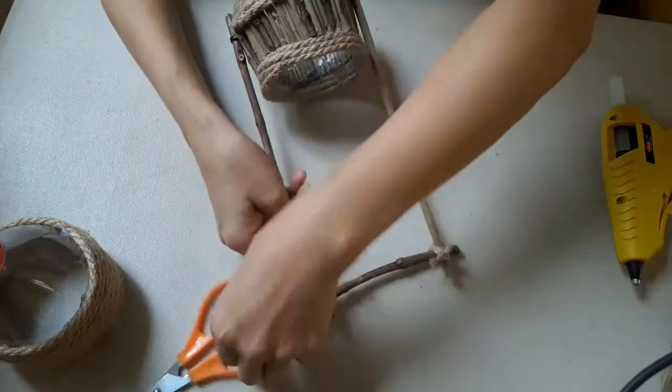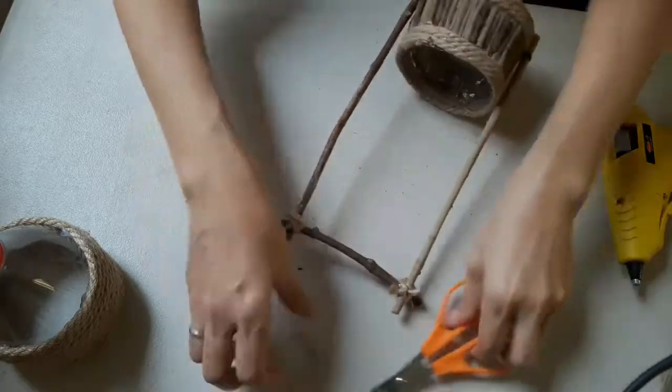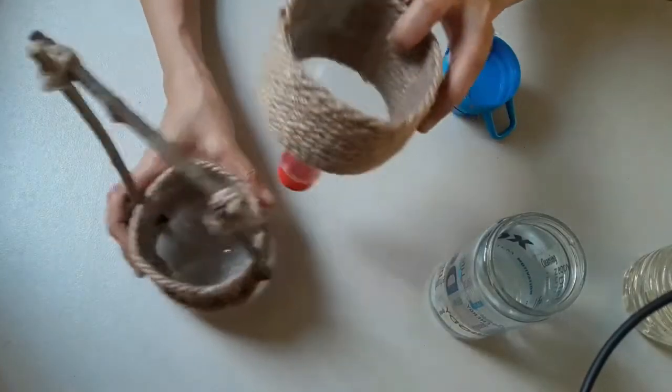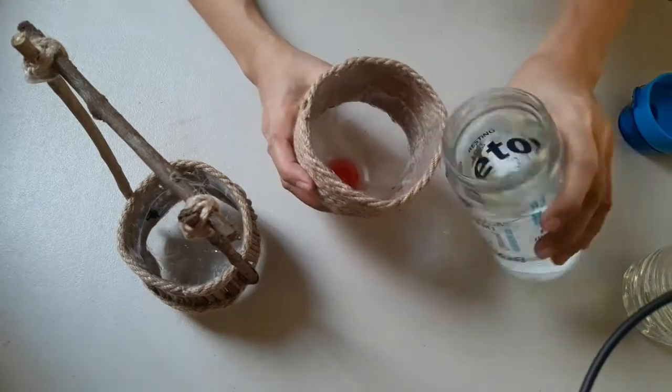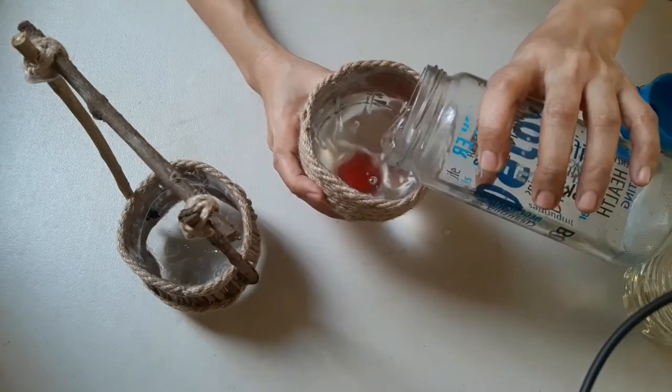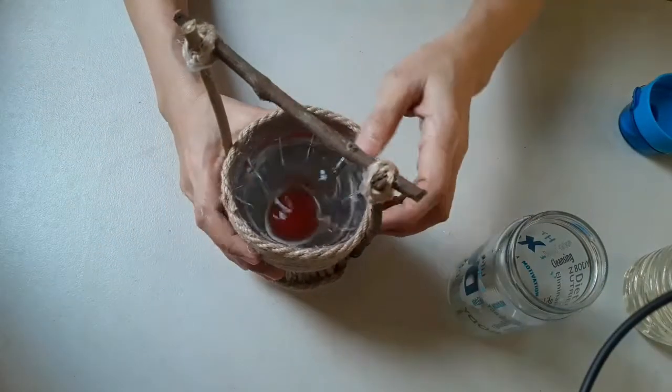We are almost done! Moving on to the last part of this project: the repotting of the pothos plant and transferring it to this fancy yet DIY pot. I have been growing them for quite a while in water, and they are growing roots as well.